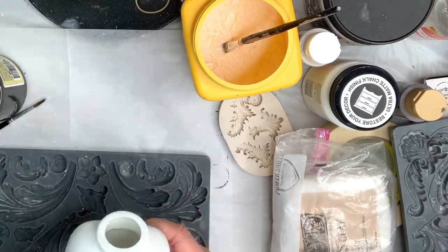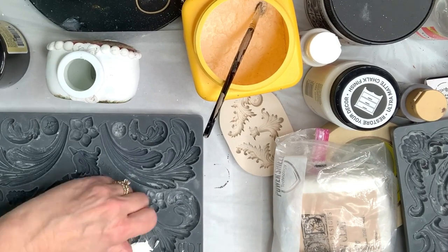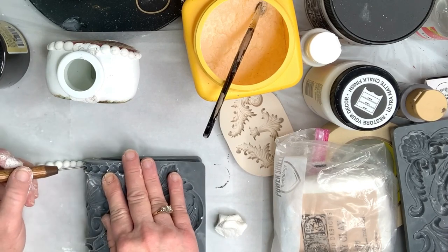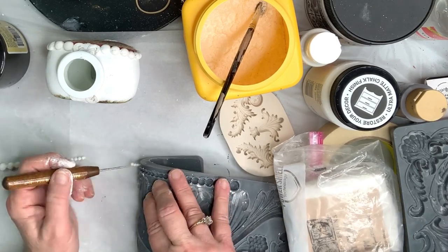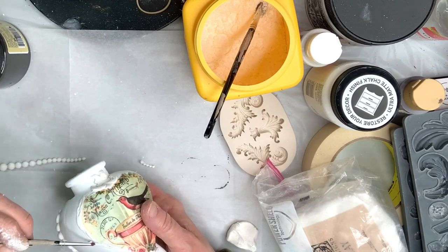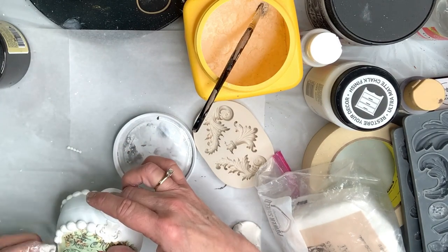After attaching the little embellishments at the top and bottom of the heart, I wanted to connect the two together, so I decided to use the little pearls from the IOD Acanthus Scroll mold. I especially like these because they go from large to small, and I thought that would add some interest. It's a little hard to work with the tiny ones, but it's doable. I glued those on with Titebond Quick and Thick.